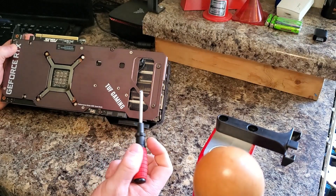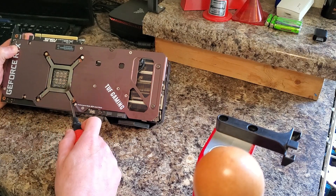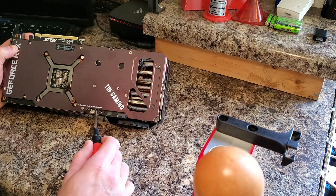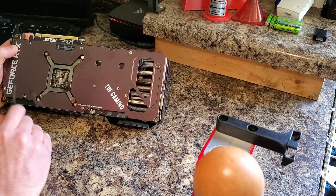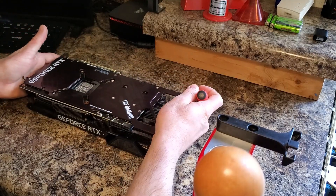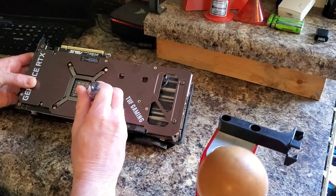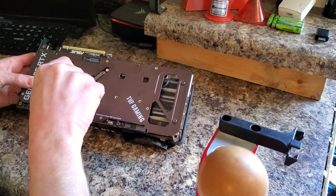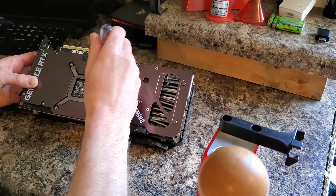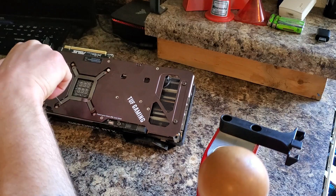First step: we have a total of 14 screws to take out — four here on the X-brace, four on the outside of the X-brace, and then the rest across the back. Go slowly on these four screws on the X-brace; just take them out a little bit at a time. There's a lot of tension on this brace, so you want to relieve the tension evenly. Just work it out little by little. The rest of them you can take straight out.